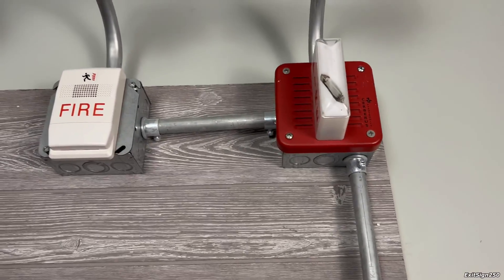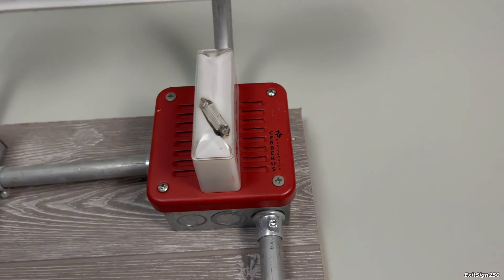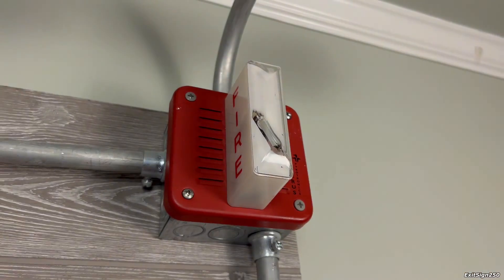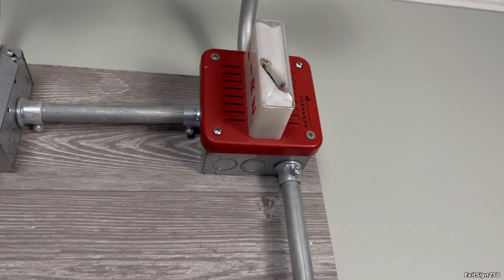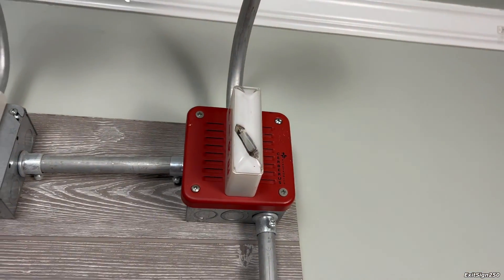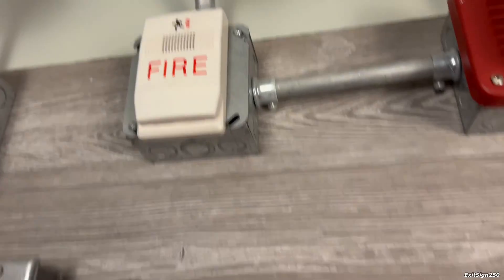It's kind of interesting. The alarms you just heard were this Cerberus Pyrotronics MTL multi-tone horn strobe. It's currently set on high-low and you can see it's doing audible silence. It's a fixed candela strobe — I'm blanking on if it's 15 candela or 110. And then we have this EST Genesis horn only doing code 3.